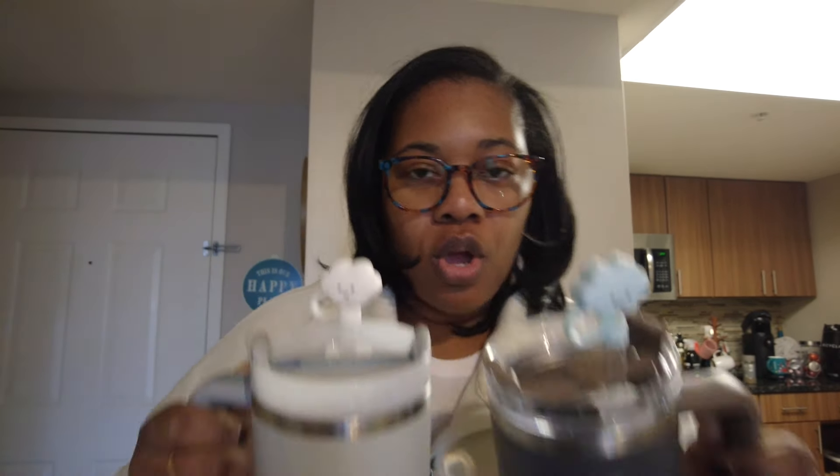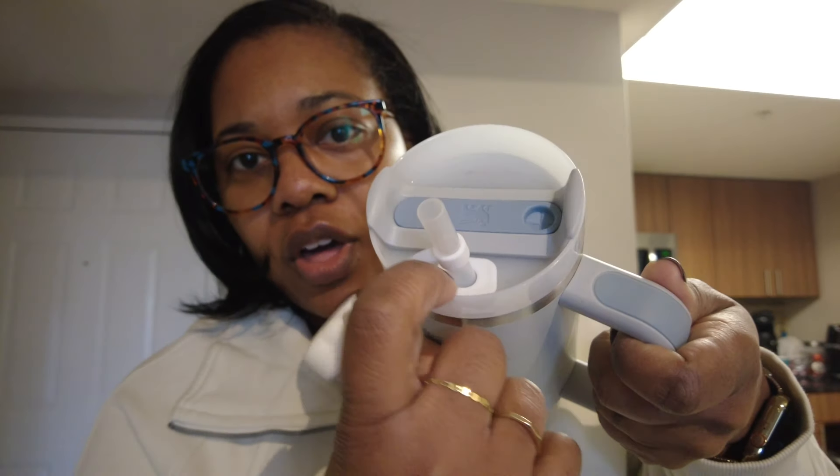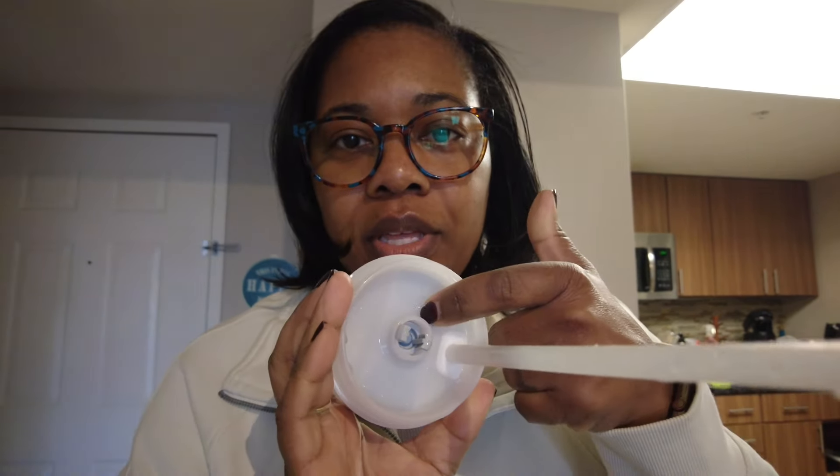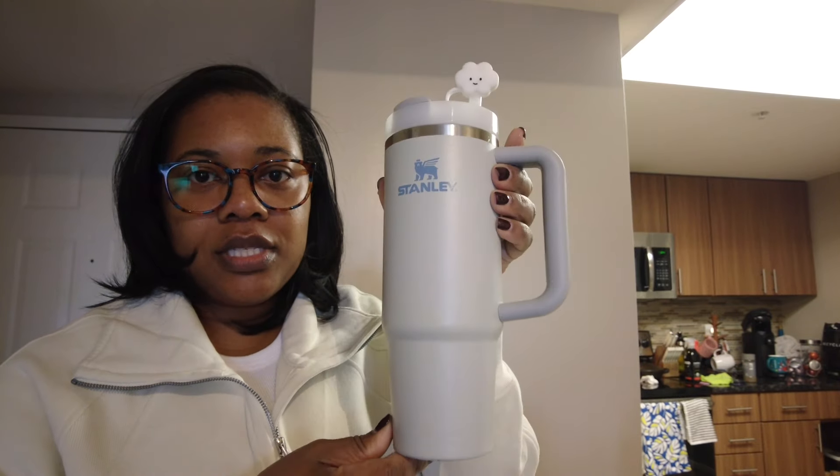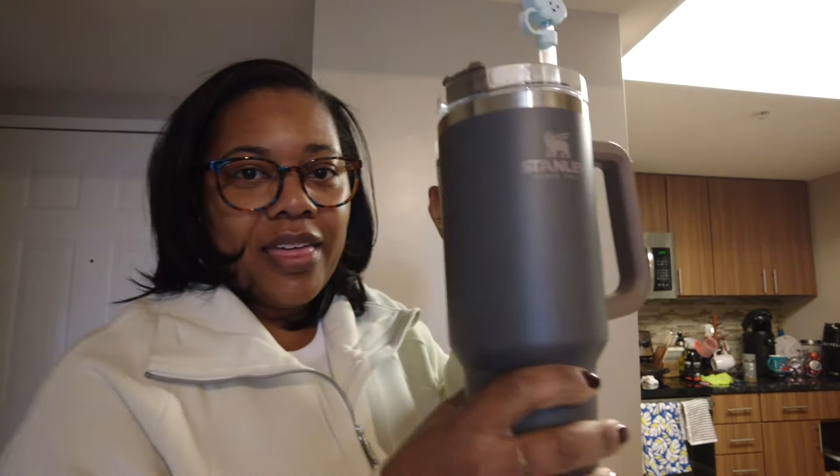The top part of this cup is smaller, and it's decked out with the same little straw cover along with the hole protector. I didn't put that little white cap on the bottom of this one because I don't think this one needed it for the spill-proof abilities. So that is the second one — the 30 ounce — and this is the 40 ounce.